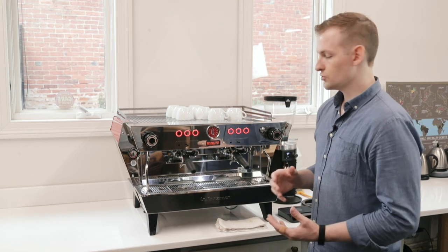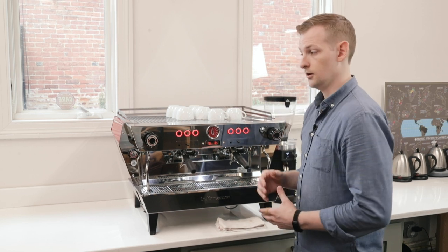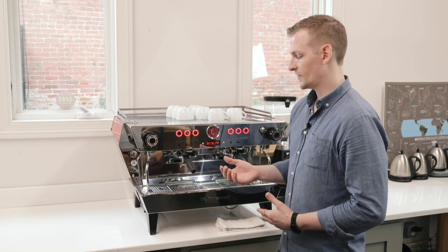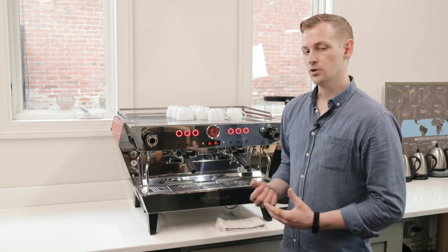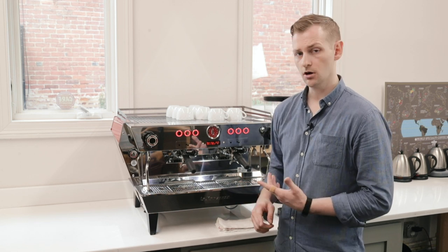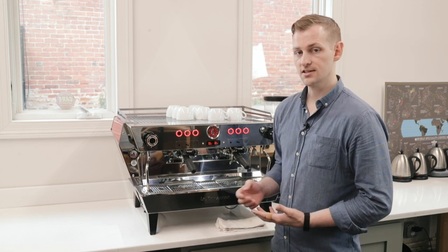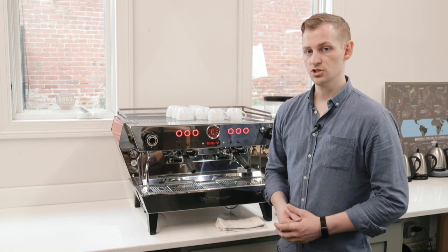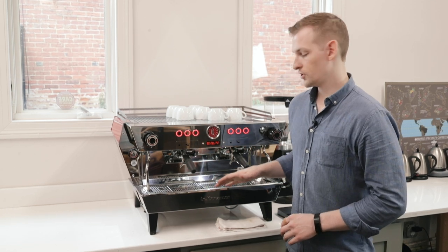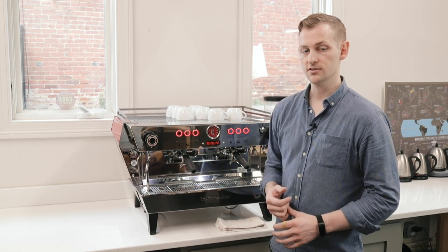The machine is only available in two and three groups. It is also available in auto volumetric or ABR, which is basically a machine that has scales. We call it ABR because that is autobrew ratio, but it can actually be run in ABR autobrew ratio, mass mode by weighing onto that scale, or as an auto volumetric machine — so it has all three of those capabilities. This is the ABR model I have in front of me, with drip tray scales.